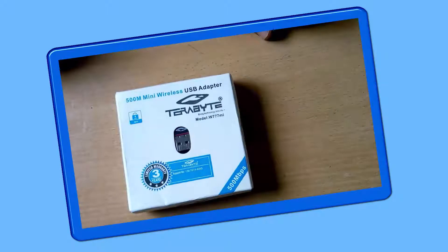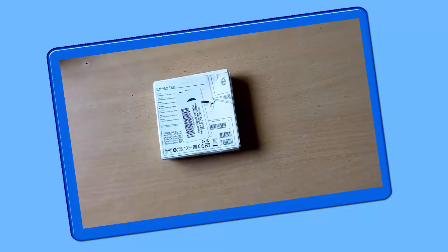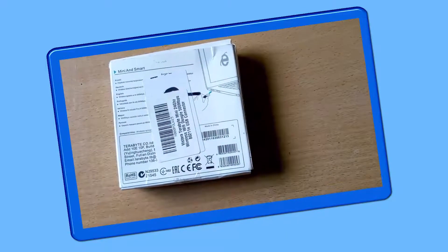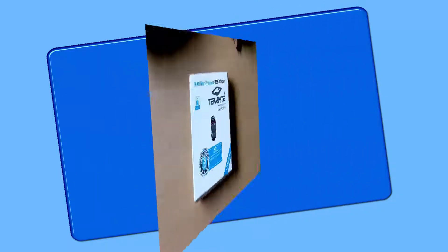On the front side you will see at the top corner '500M Mini Wireless USB Adapter,' then the company name and model number which is W777MI. This product offers three years limited warranty. On the back side you will see a barcode sticker: Vistara Terabyte mini 2.4 GHz wireless Wi-Fi dongle, 500 Mbps, 802.11, USB connector. At the bottom is the company address, email ID, and phone number. Regarding compatibility, this device is compatible with Windows from XP to the latest version.